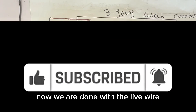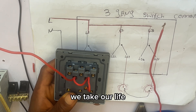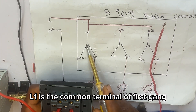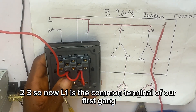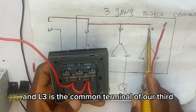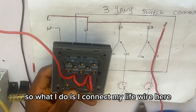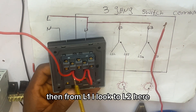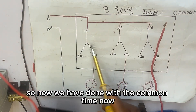Now we have done with the live wire. From our breaker we take our live wire to L1 of the first gang, which is the common terminal. L2 is the common terminal of the second gang, and L3 is the common terminal of the third gang. I connect my live wire to L1, then loop from L1 to L2, then from L2 to L3.